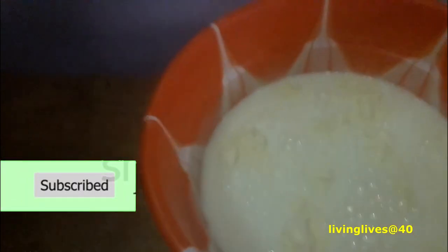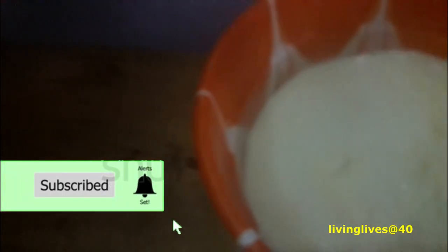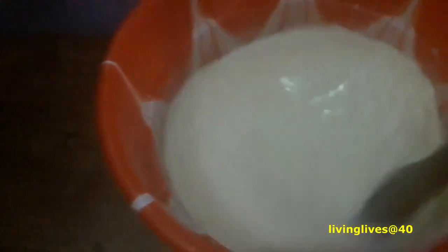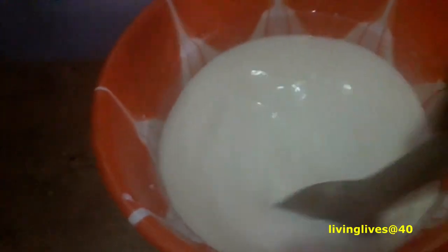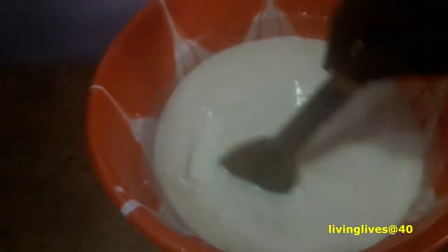Make sure you add enough water, then stir it. Make sure you stir in one direction — don't go this way then that way, that is not good for the mixture. Just stir it properly and make sure it's properly mixed up. After mixing, I'll allow it to settle for about an hour before I continue the process.